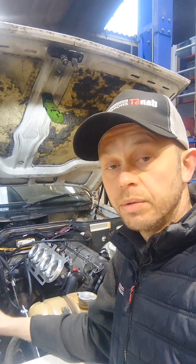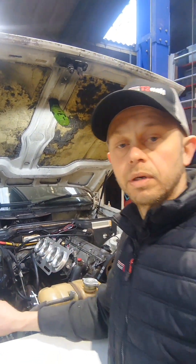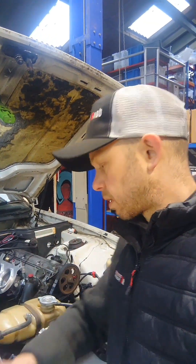We've got a ME221 ECU in the footwell. All the loom has been pulled through and wired up — air temp sensor, coolant temp sensor and that sort of thing — the usual stuff for EFI.